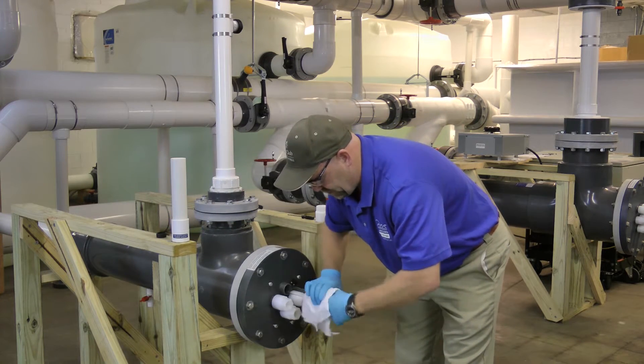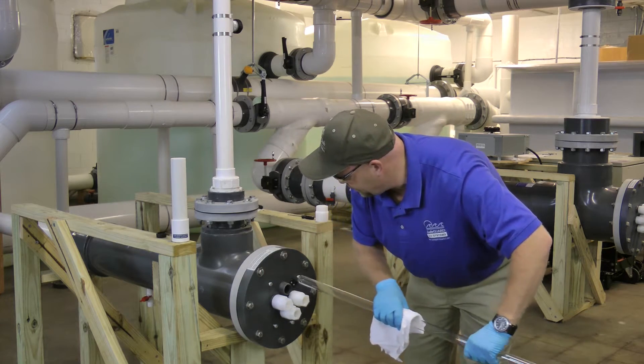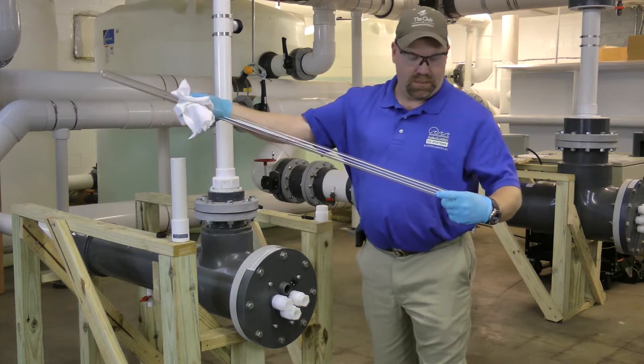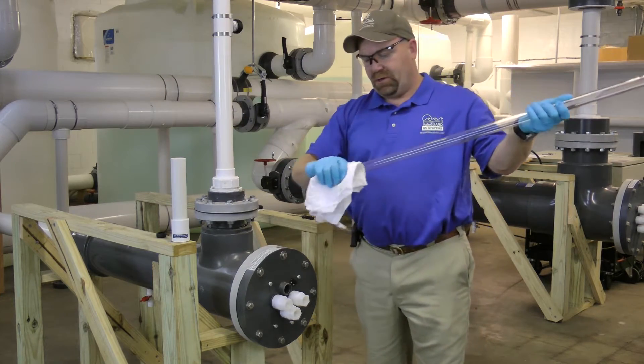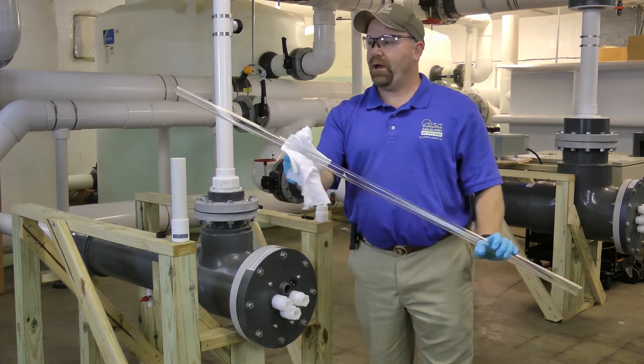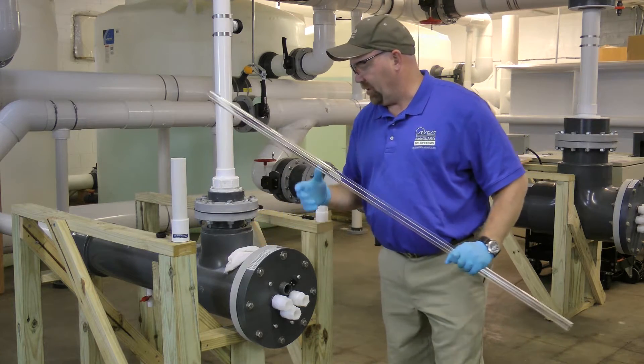As your sleeve comes out, you want to inspect it for any debris or damage to it. Look it over real good. And if you happen to notice you've got stuff on it, you can use CLR or Lime Away. But if not, wipe it off with a good clean rag.